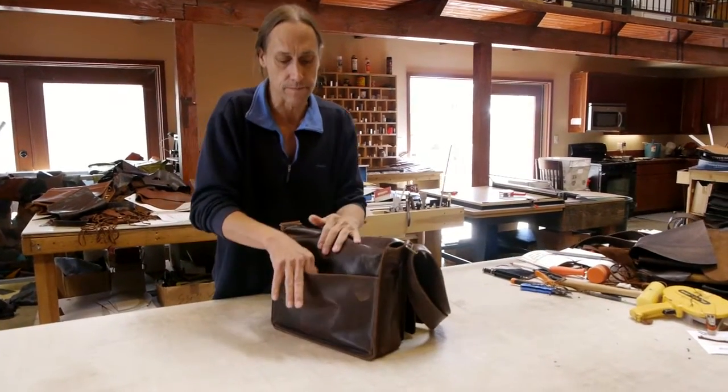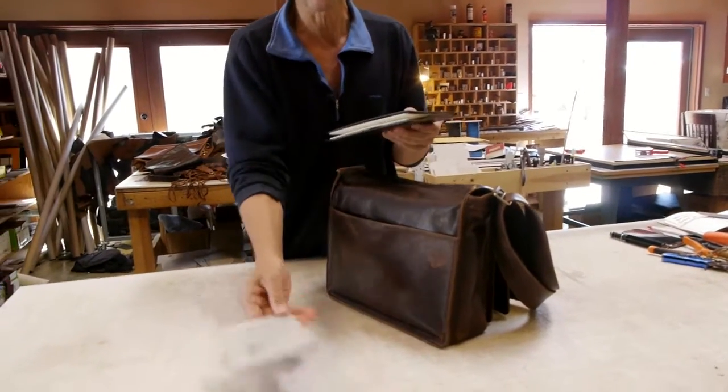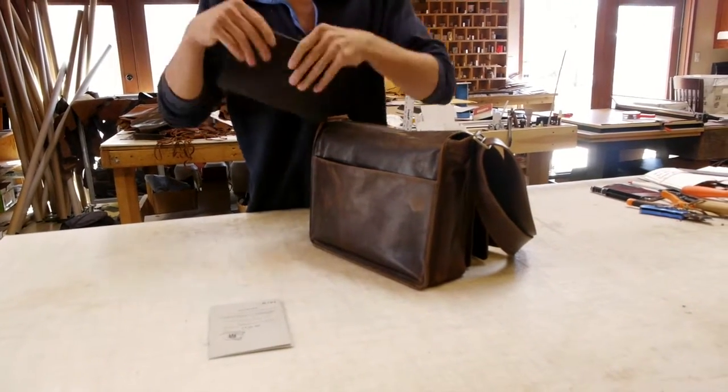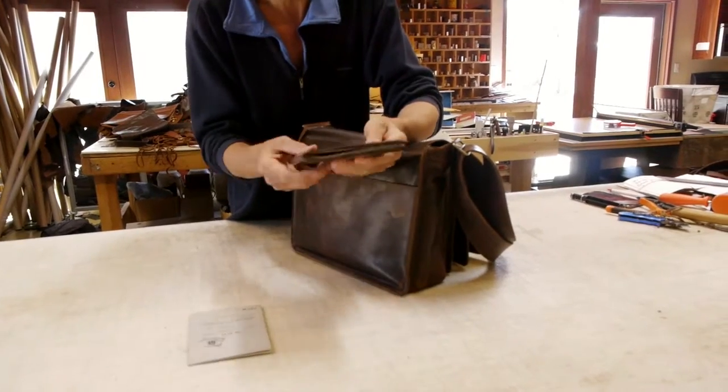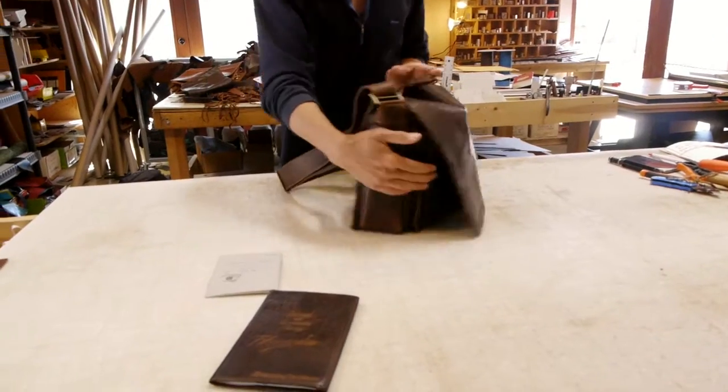First thing is the rear pocket. So we've got an international driver's license, and this happens to be a Moleskine journal that's in the rear pocket — it's a handy pocket to have.